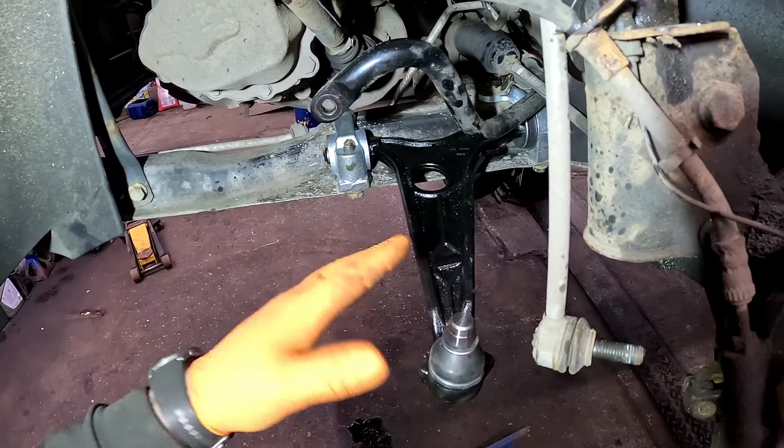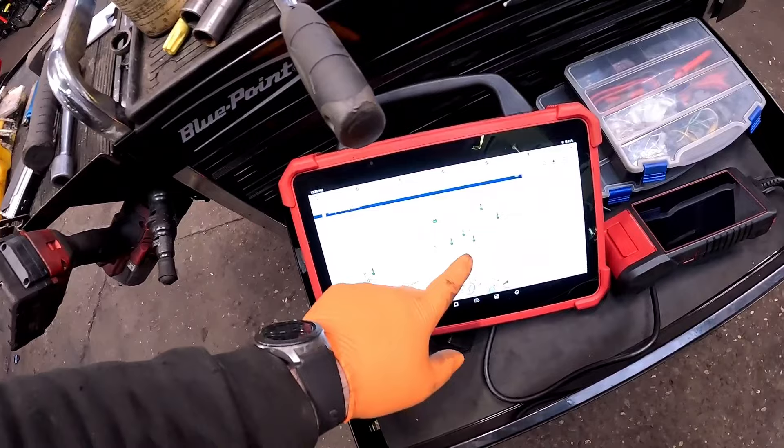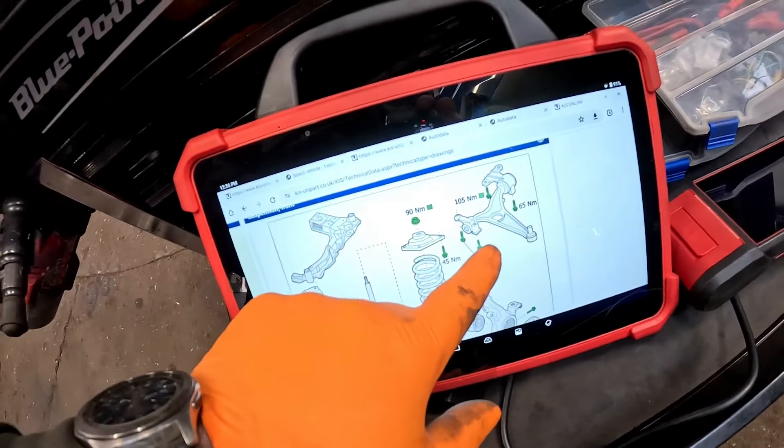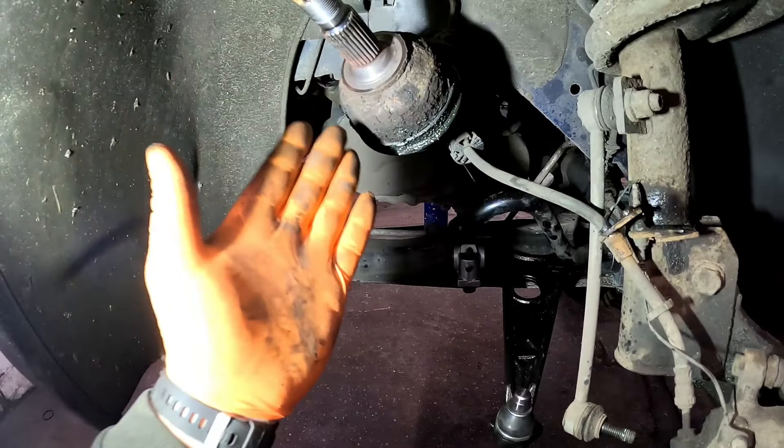And just like that, the new bottom arm is now back in place and we give everything a little torque up to spec off the technical data. Now let's move around to the constant velocity joint.